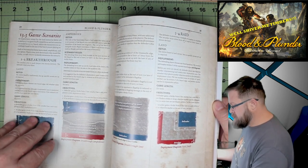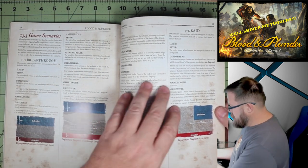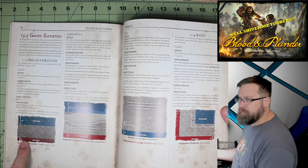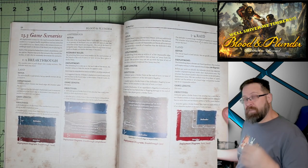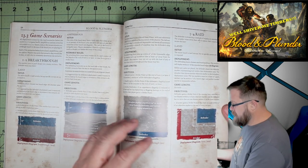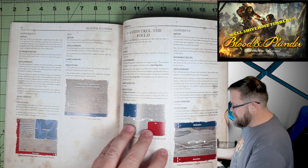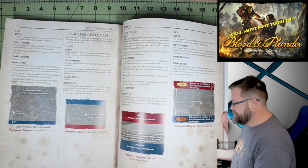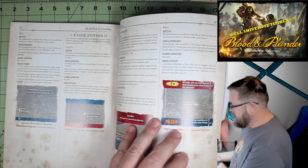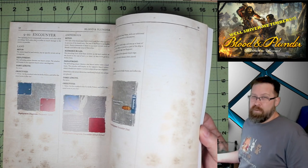We've got our scenarios. They give you three different setups — breakthrough, with a land setup, an amphibious setup where someone comes in with a ship and attacks off it onto land, and then out on the sea. Then there's the raid, again in land, amphibious, and sea variants. Control the field, take and hold, and encounter. Technically five different types of scenarios with three setups each — fifteen scenarios out of the book, and you have everything you need to play them.